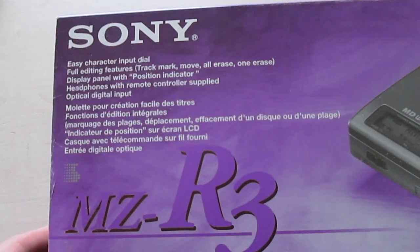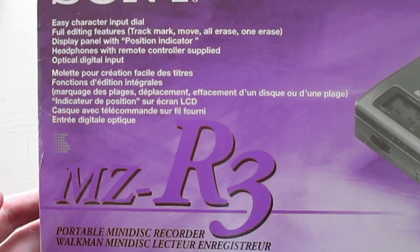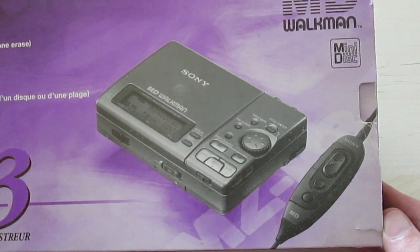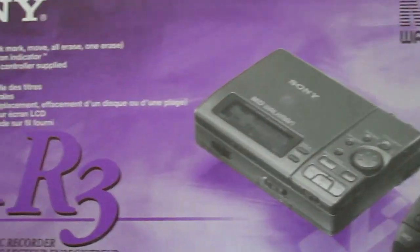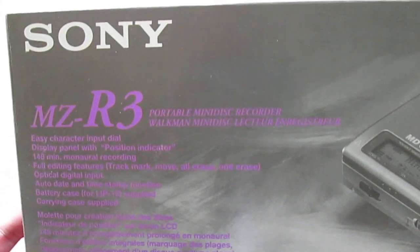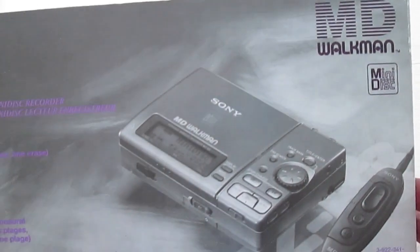In today's video I want to show you the new minidisc recorder that I just purchased. It is the Sony MZ-R3. And apparently I managed to get one with the original package, with the original box. But the device is always more important to me than the package. This is what the package looks like.